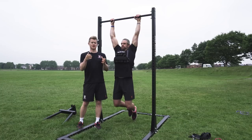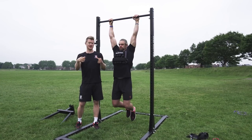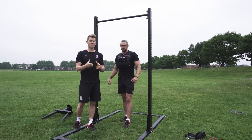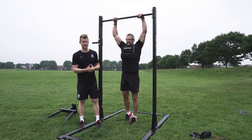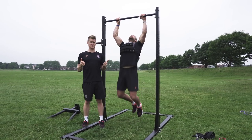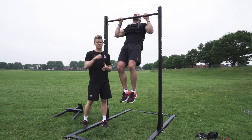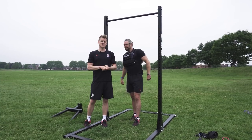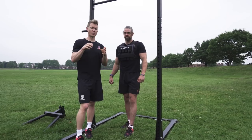The other thing to think about with weighted calisthenics: if we start working rep ranges of one to five, that's typically going to be a maximum strength adaptation. We might start to look like we're moving quite slowly, but the intention has to be to move explosively and fast. Take the bench press example again — a heavy bench press is going to move slowly even though you're trying to shift it quickly. That's really important from a neural perspective: the brain is learning to create force rapidly. Those are the adaptations we're looking for — to create force and increase rate of force production more effectively.